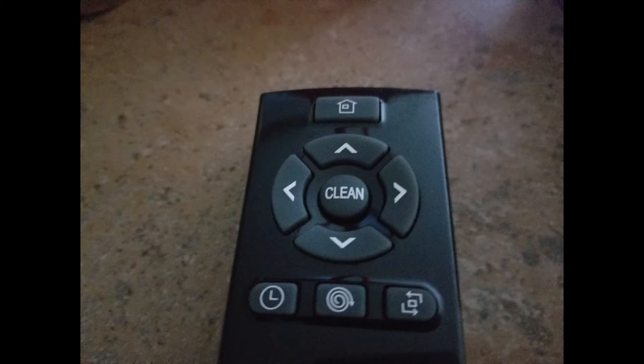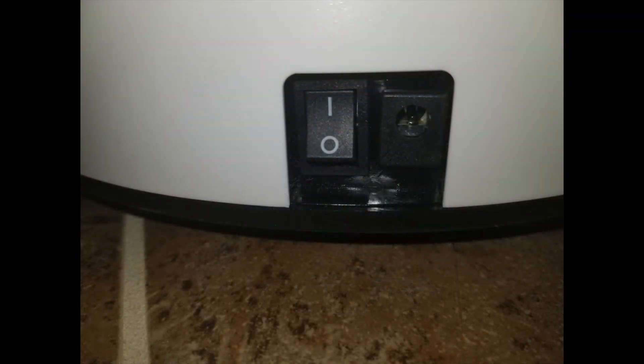Below that are the directional pads — up, down, right, left — that manually traverse whatever direction you want your smart vacuum to go. In the middle is the clean button, which basically means on and off. On the bottom left is the schedule button — you can schedule the smart vac to clean your house at a certain time. Next, in the middle, is the spot button for a stain area you want the smart vac to concentrate on. And on the right is the track button, which makes the vacuum go in a square direction to clean a certain area.